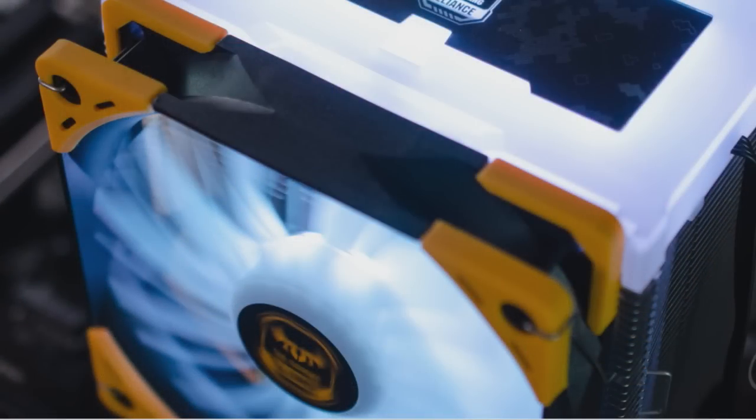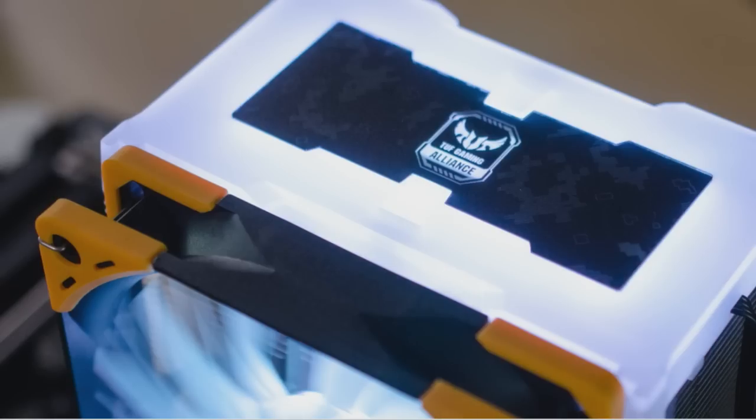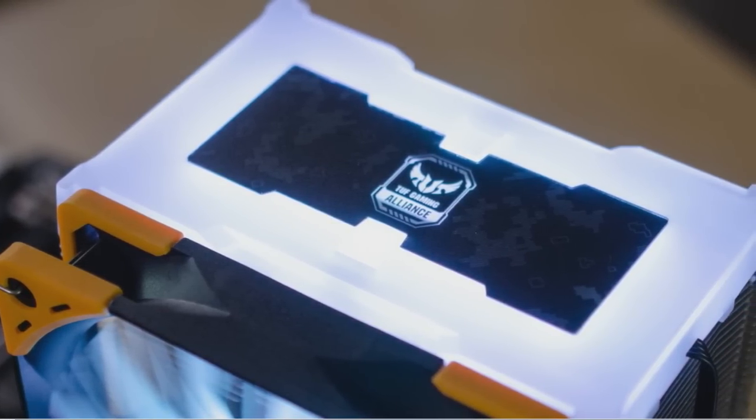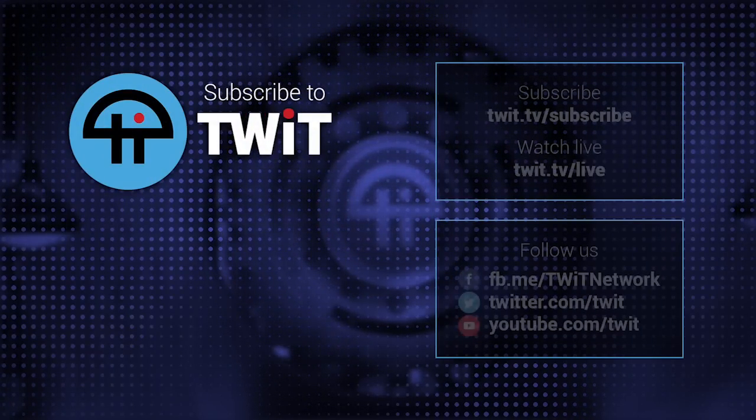This is closer to $60, so you have to want the RGBs. There are RGB options that are less expensive, but not with that top panel, so it really depends on what you like. I've never seen an air cooler with an RGB-enabled cap on the top of the heatsink. This is a first — it's 2019 and you must RGB everything.